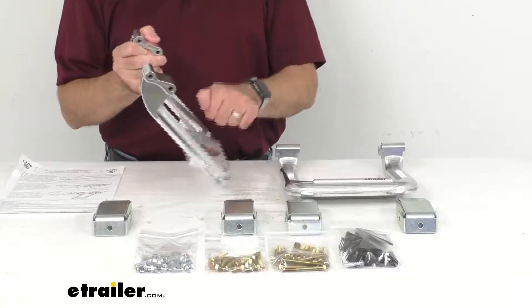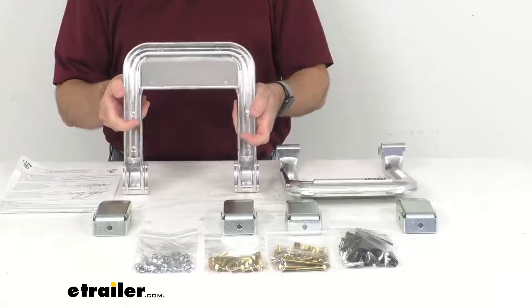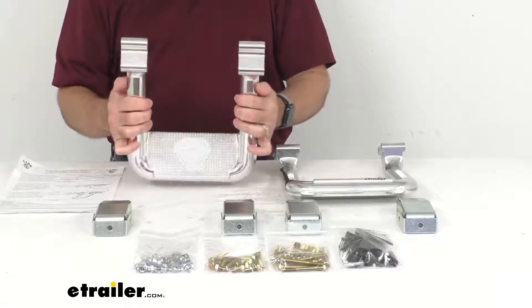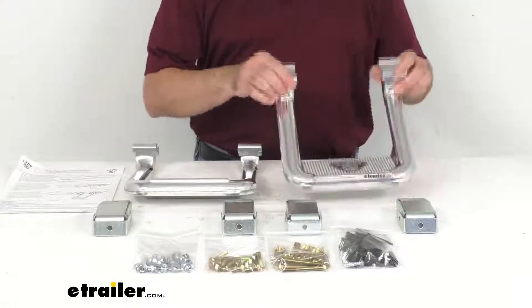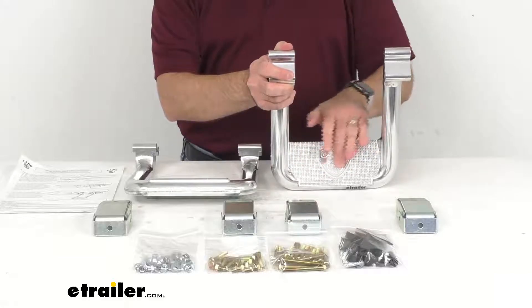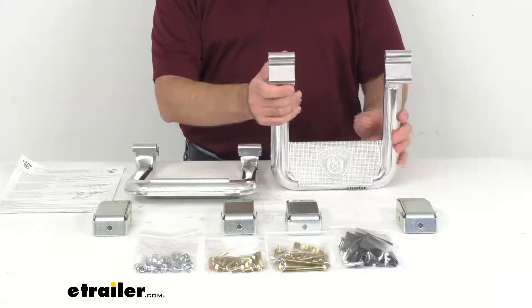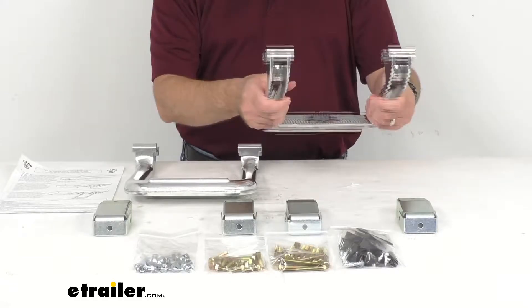These are made in the USA of durable rust-proof cast aluminum alloy construction. The weight capacity for these steps is 500 pounds, and the XM3 polished aluminum finish resists chipping, peeling, and fading, so these are going to last you a good long time.